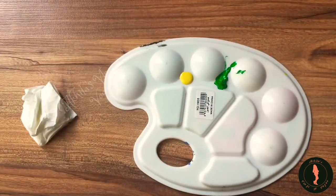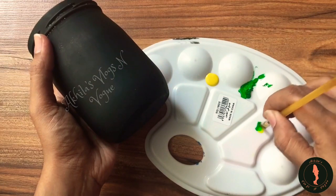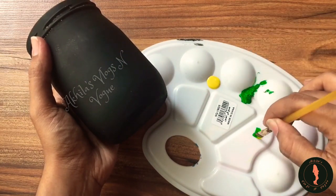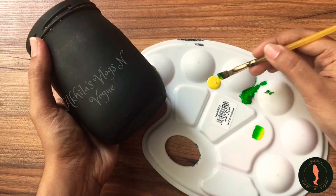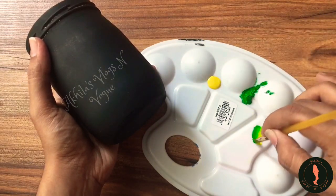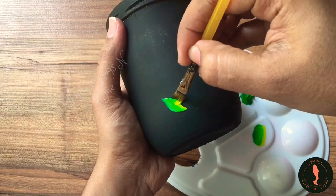I will put it on the side of the brush. This can be a green and yellow — I will blend it in the salon. This is a nice shade.